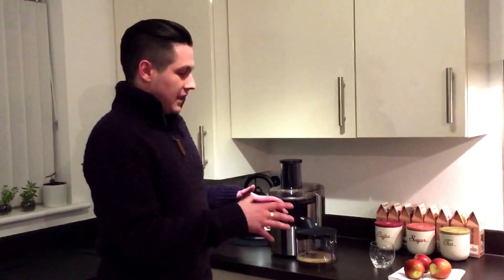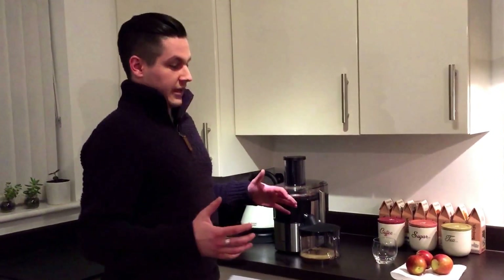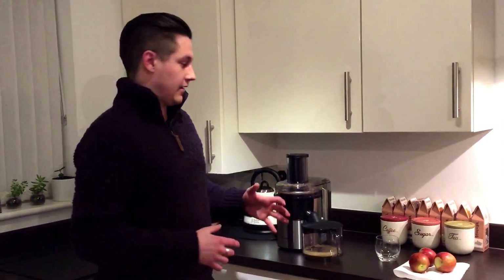I'm going to go in and talk about some of the features and then my opinion of it, because I've had the opportunity to make quite a bit of juice from it so far. I've got a couple of apples set up as an example, showing you how much juice you can get out of a few regular apples.